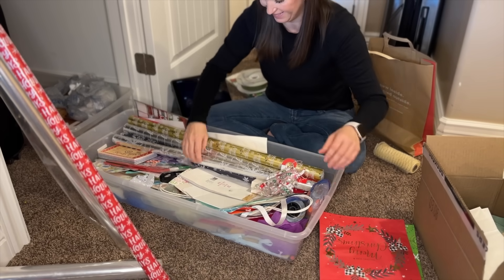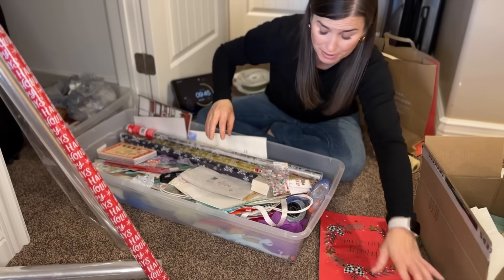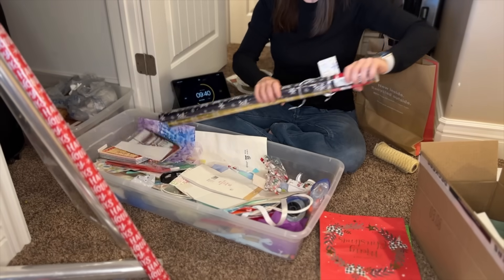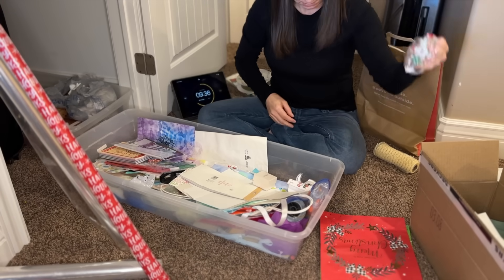Look at all this wrapping paper! I guess I did have a lot of wrapping paper that I totally forgot about. I think I'll be able to use all of that.